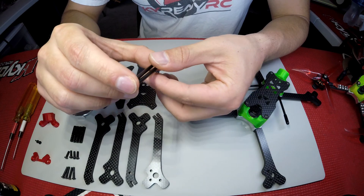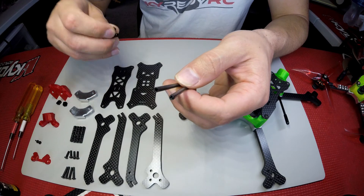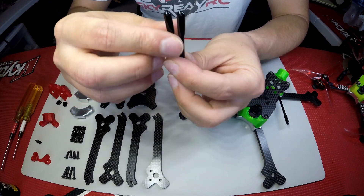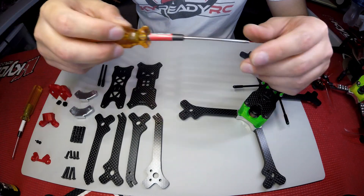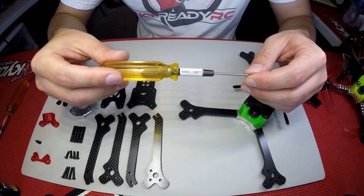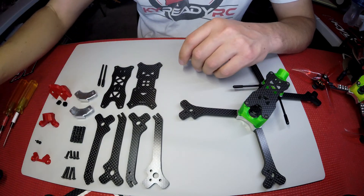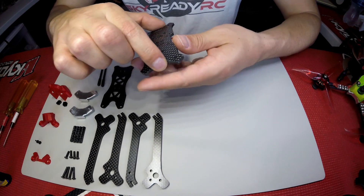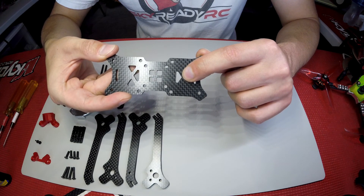Also in the package you get antenna tubes — these come as one piece, pre-cut here just for the video — and you get antenna caps that go on the end of the antenna tubes. To assemble this frame all you need is a 2mm allen driver, a 1.5mm allen driver, and some blue medium threadlock. Very easy to assemble.